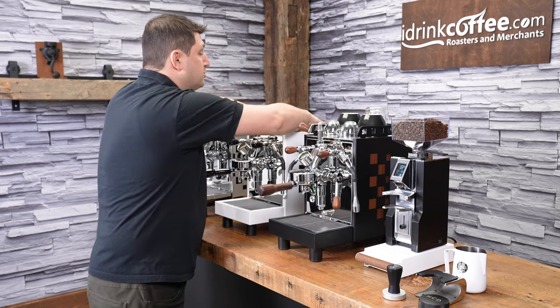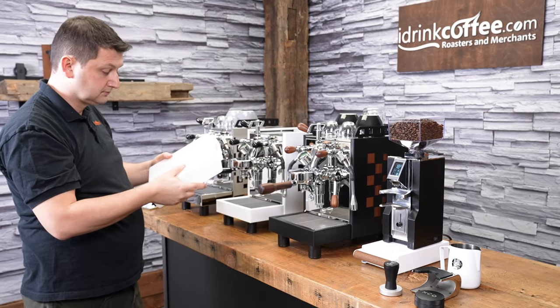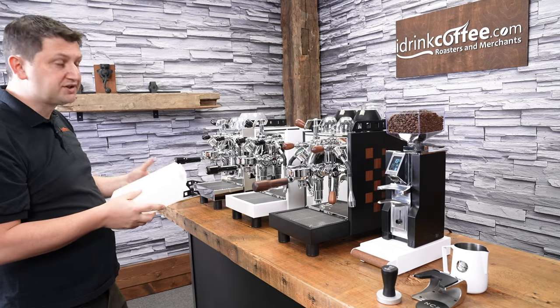Or if you like, you just remove the tube, pull it up, and take it to your water source. The water tank is also a three-liter size, so if you're running this as a pour-over machine, you don't have to refill it that often. Three liters is quite generous.